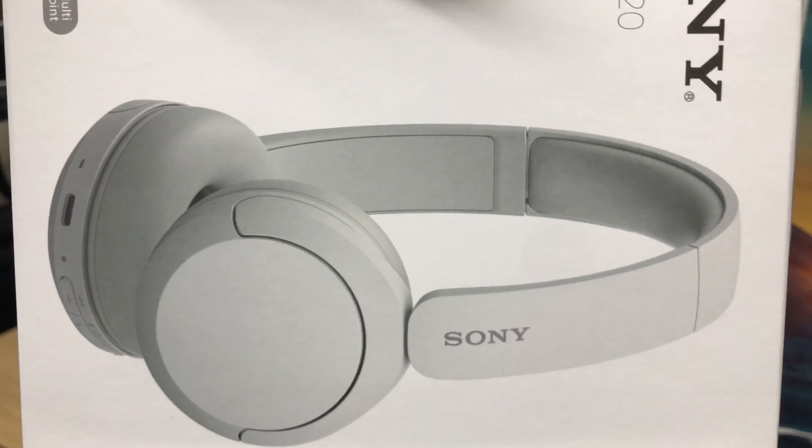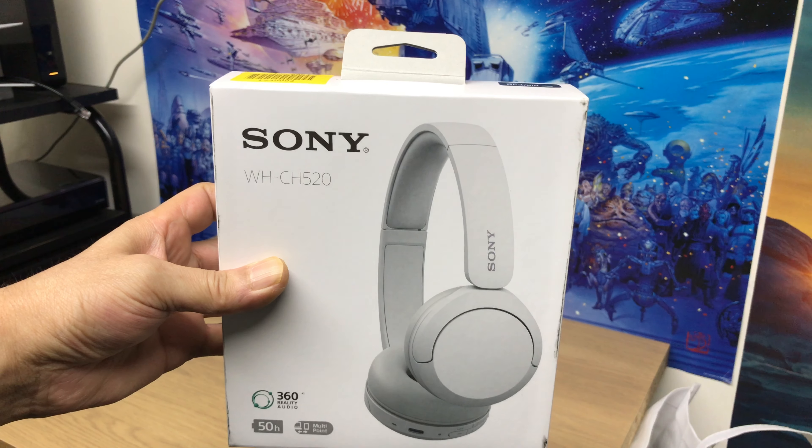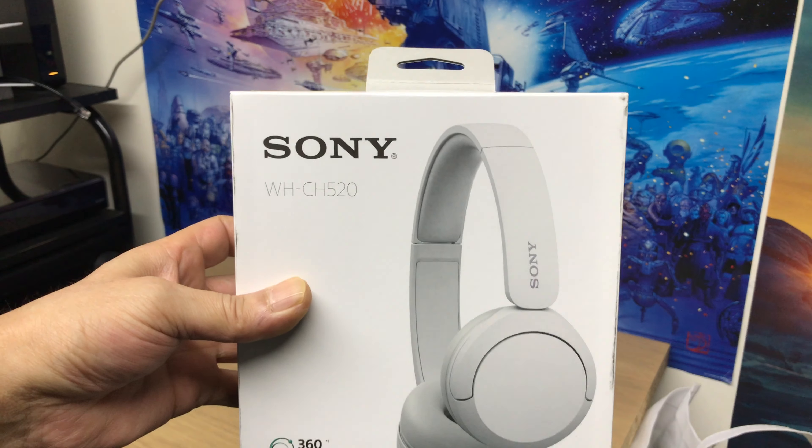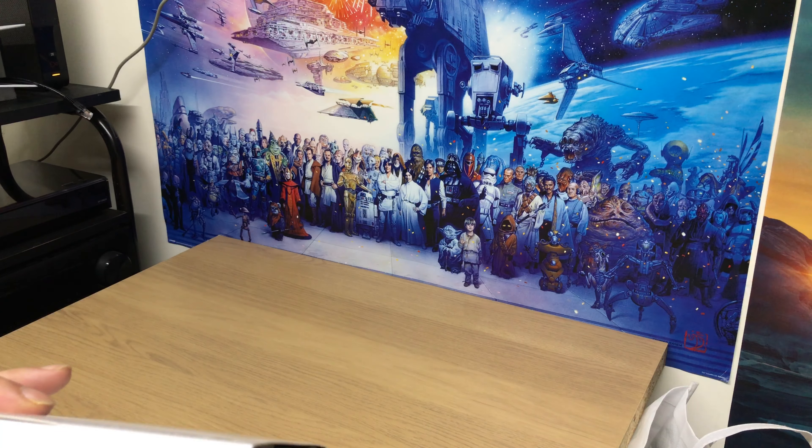Hey, welcome back to the channel. Going to be unboxing these today — some wireless headphones.